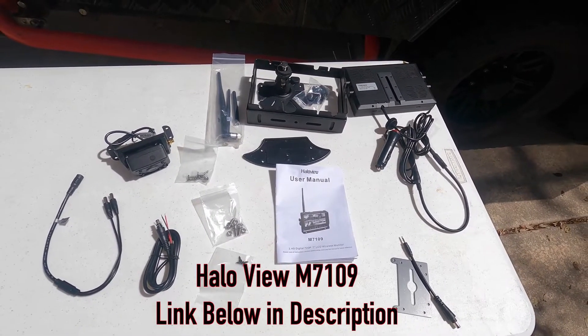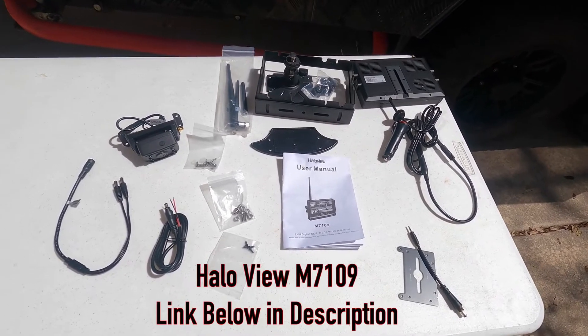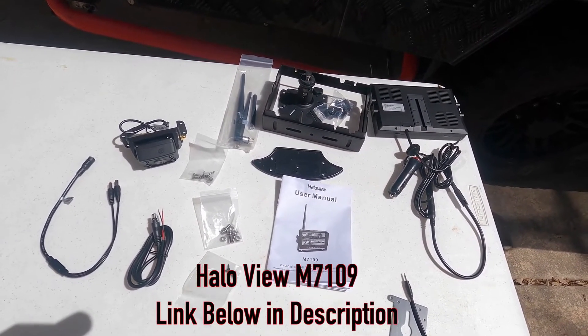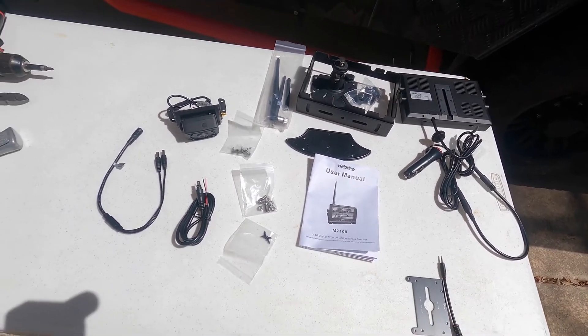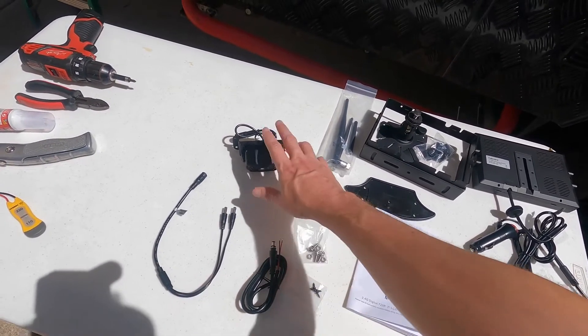This is the Halo View M7109. These are all the different parts. Up here you have the items dealing with the monitor. You have an adapter, some different types of screws, a couple of different connection options, and then the camera itself.